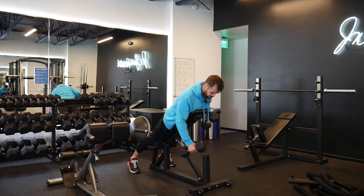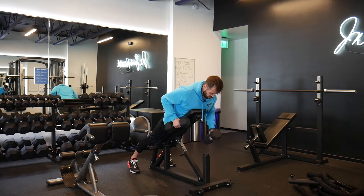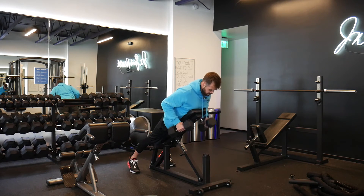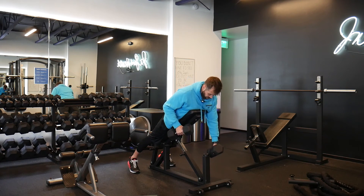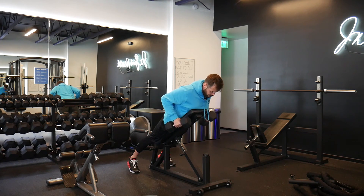Remember when you're driving that elbow back, we're trying to pinch that shoulder blade in towards the midline of the body. And when we're rowing, we're not going to lift our back up or lift our chest up off the bench — just keep that one arm held up high and row with the other side.